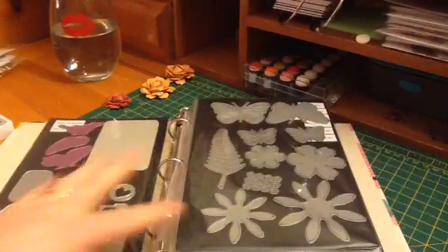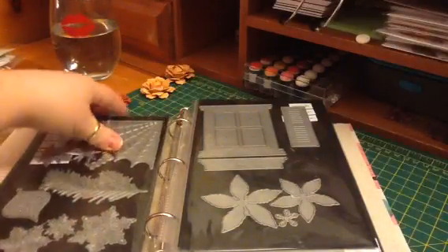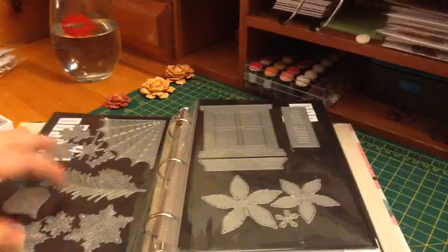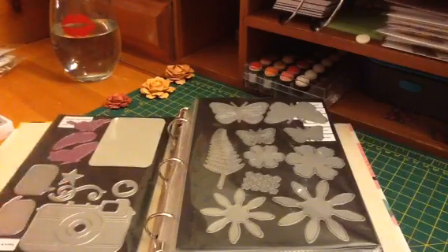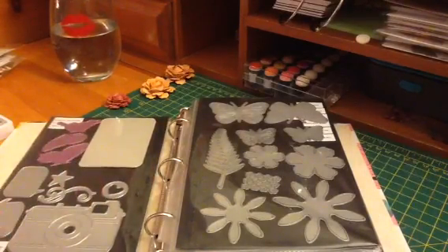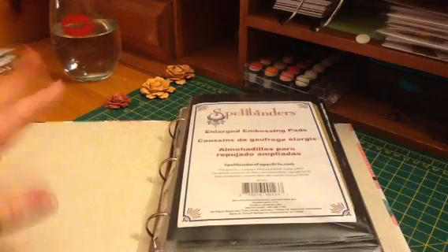So that is how I store my dies — I just did this not that long ago and it has really been working out well for me, especially with using them so much. I can flip right to them, slide the page out, get the die I need, and slide it back in. So that is it, guys. I hope this helped you if you need an idea for storing your dies. Thanks for the challenge, Sybil — I am enjoying seeing everyone's storage solutions. I love seeing that because I have a very small space, so any new ideas for storage is always great. Thanks for watching, bye!